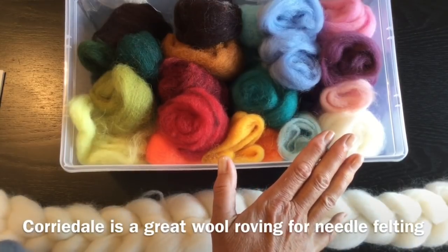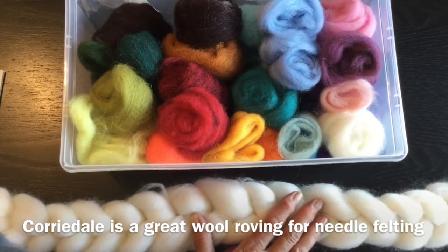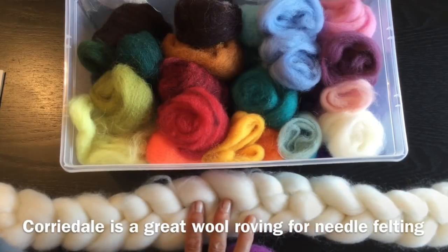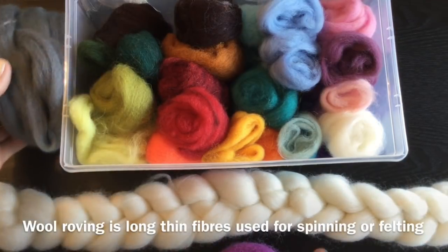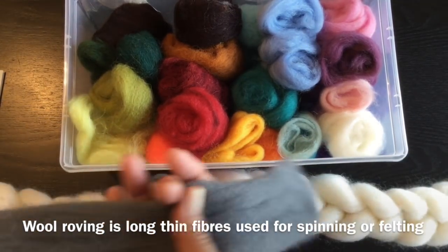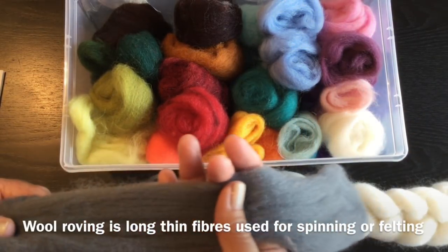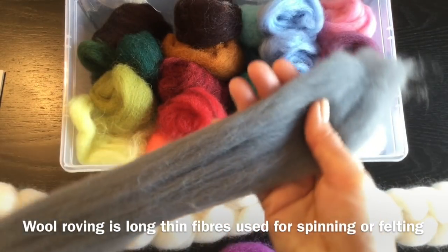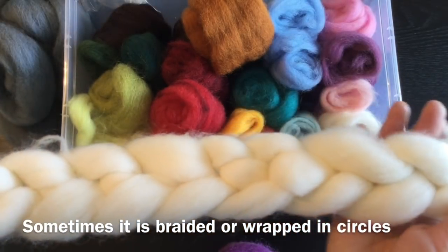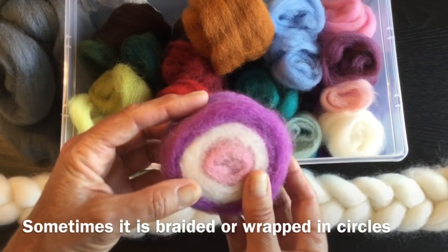What we generally use is what we call wool roving. It comes in different types of wool like merino and corriedale and many other different types. Wool roving is basically a long wool fiber which can be used for spinning or to make felt. Most roving has been combed so it has long straight fibers. You might find wool roving in a braid like this, or you might find it in a roll that has different colors in it.